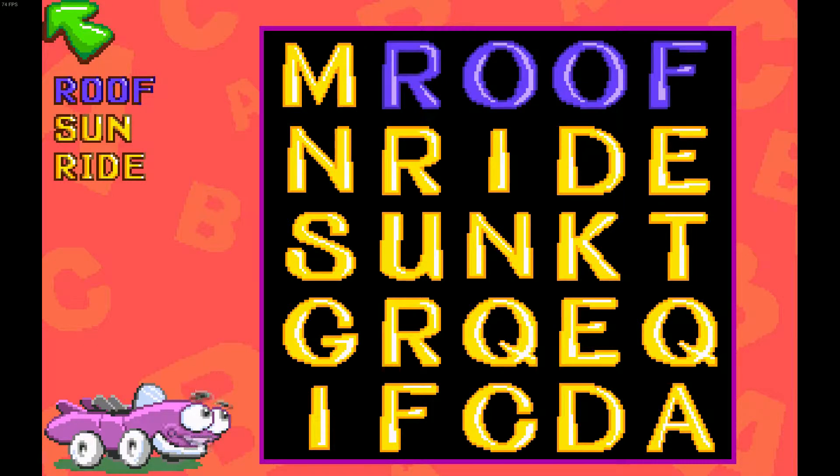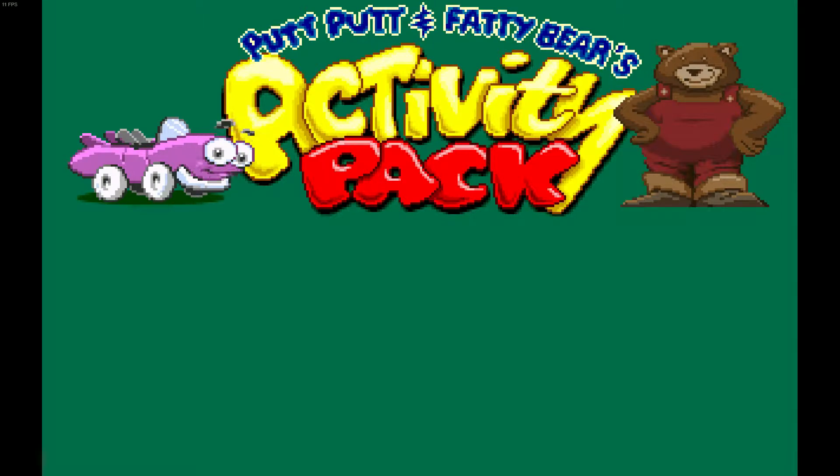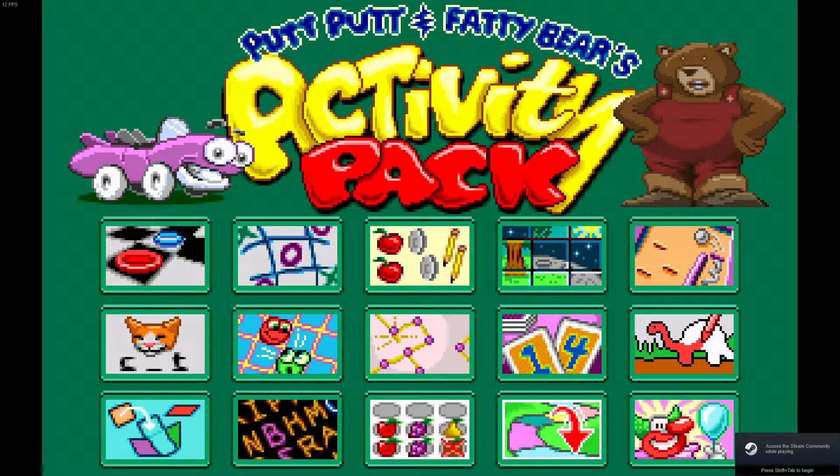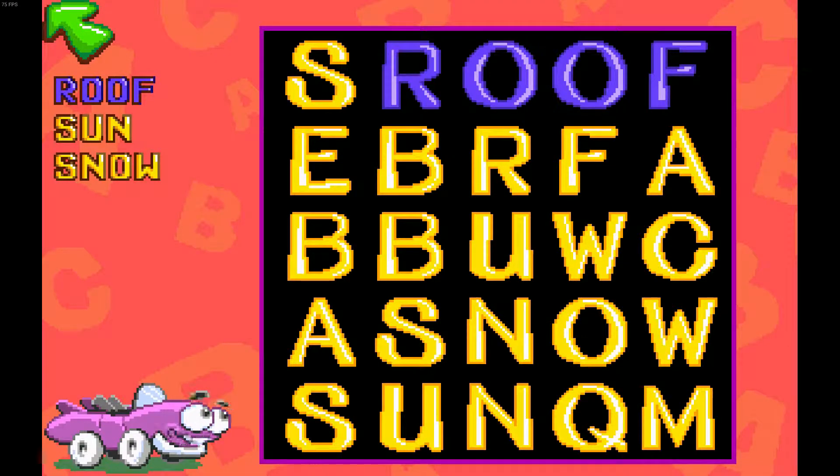At least this one has gameplay. This is an activity pack, which means it's a bunch of games in a bundle. Unfortunately, this was not the kind of game I was hoping for. The art, as always, is 2D pixel graphics.